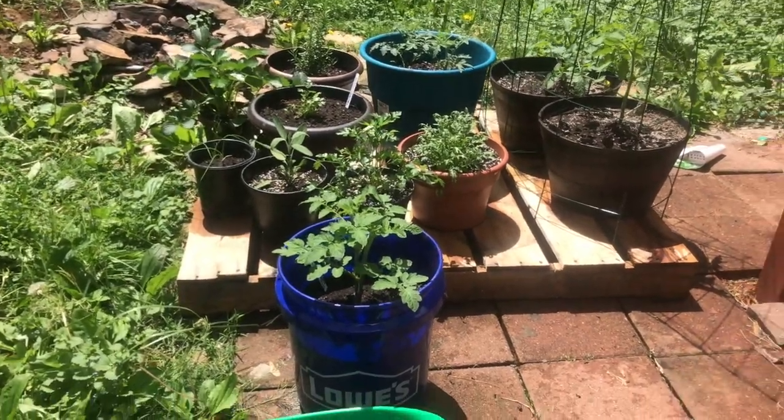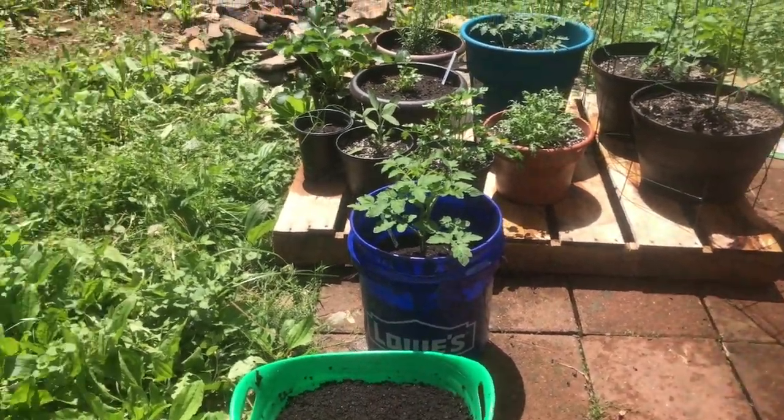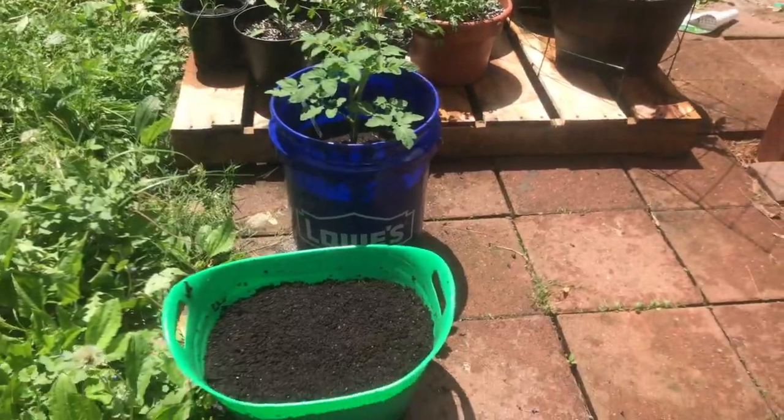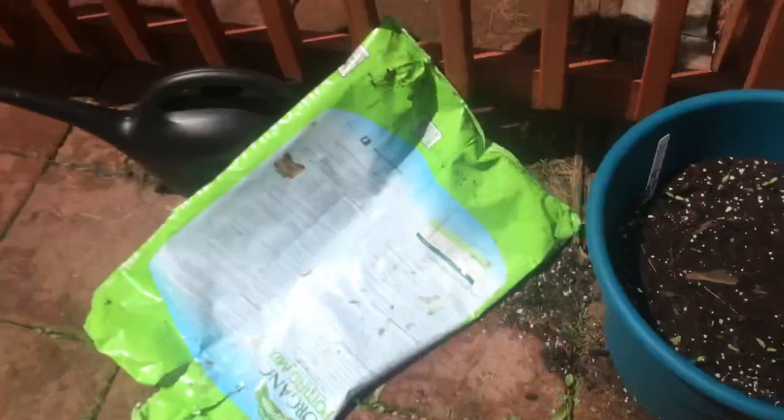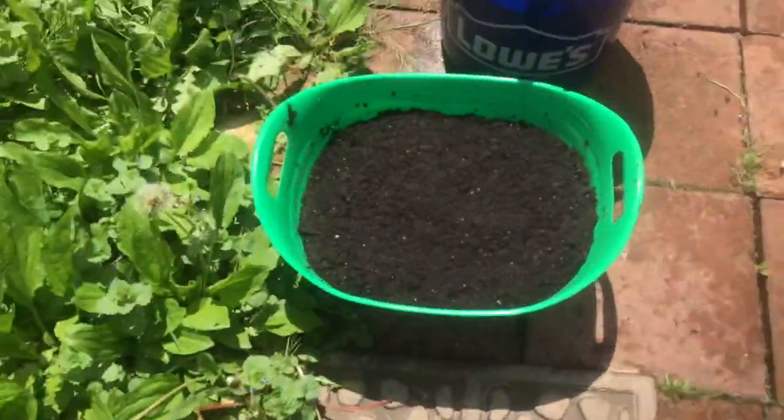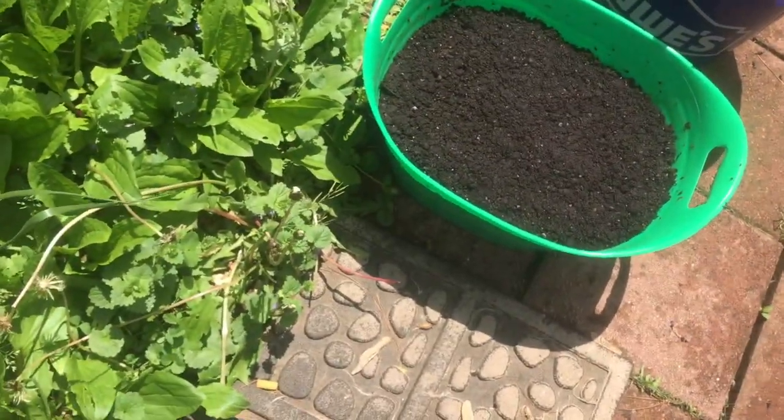The dug garden bed is still a mess — I'm still dealing with it! But anyway, we found a nice little spot for this. I'll turn on the hose and go ahead and water these in really quickly.